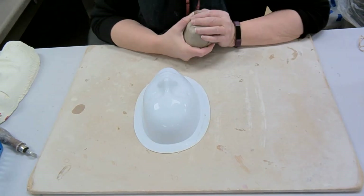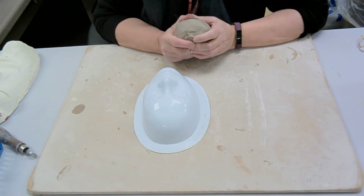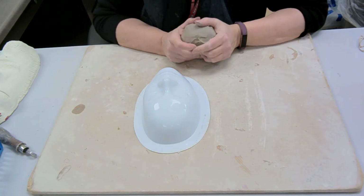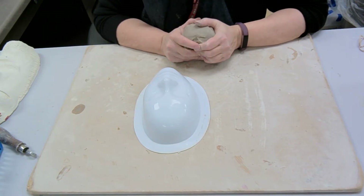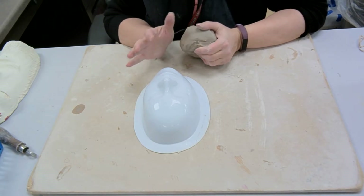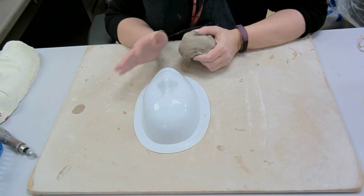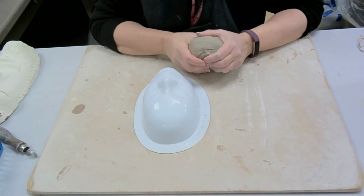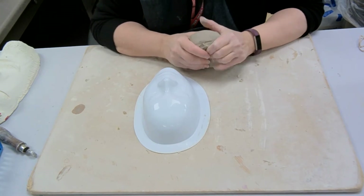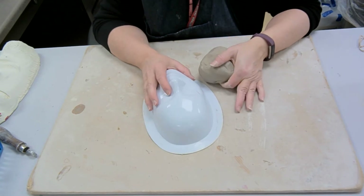Hi everybody, it's Mrs. Maher. We're going to start doing the initial steps — the armature step — of the mask making process. At this point, people should have a good idea of who their character is going to be, what kind of role that person has, or person, object, animal, whatever. Real or fictitious, you can totally make it up — it can be an alien from Mars, it doesn't really matter. But you should have a good sense of that and have already done your sketch. So now we're talking about the armature, and that's the first step.